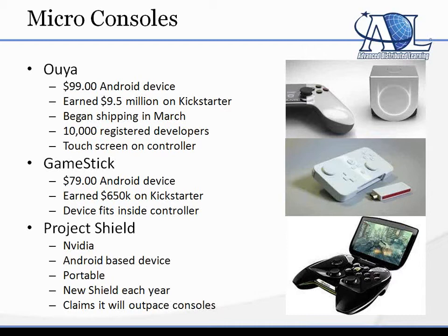Other players in that space include GameStick — it's like a $79 version of that. The whole console is a little USB key-looking HDMI dongle. You just stick it in the back of your TV, and then you have a controller and you can play all the games on it. The device fits easily inside the controller, so it's easy to transport.